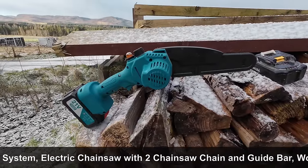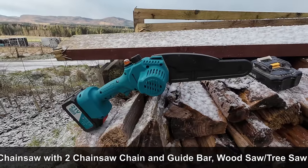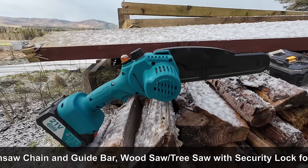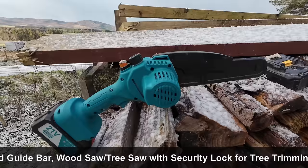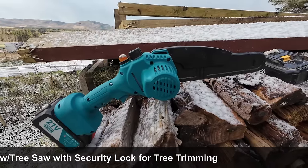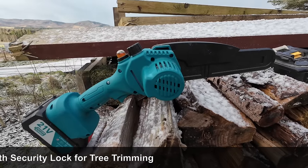Myself and Jason, we've both got chainsaws and all the PPE you need with a proper chainsaw. As I say, they can end your life — you only need to slip once. I know people, trained professionals, tree surgeons, that have had accidents with these things and they do not take any prisoners. I can't emphasize just how dangerous these are.